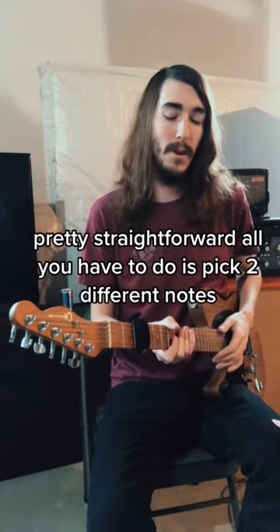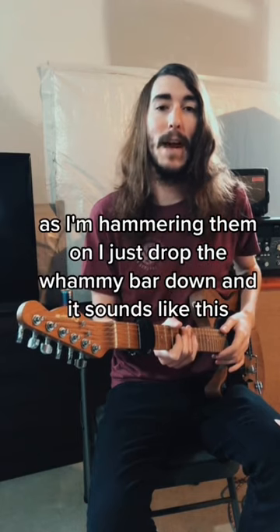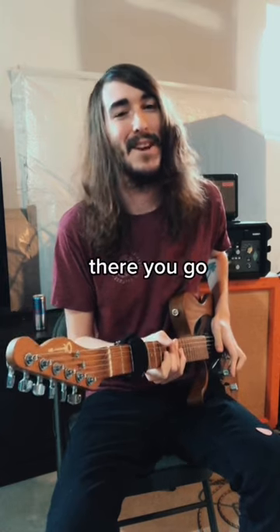All you have to do is pick two different notes. I'm going to use the 7th fret of the G and the 9th fret of the B. As I'm hammering them on, I just drop the whammy bar down and it sounds like this. There you go.